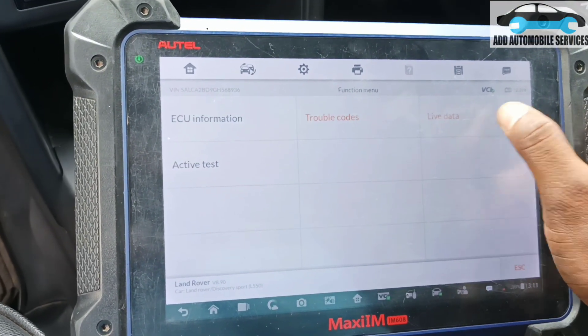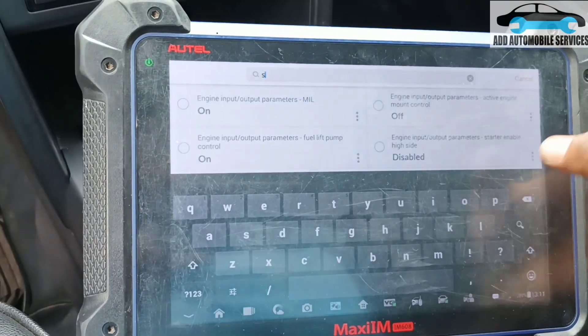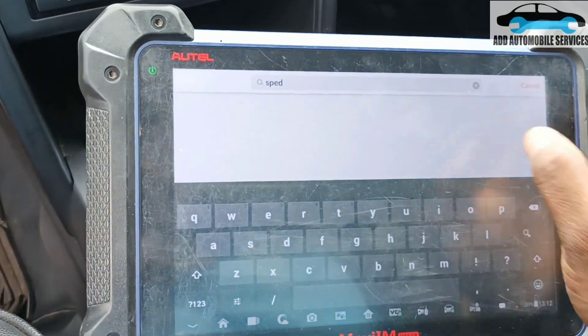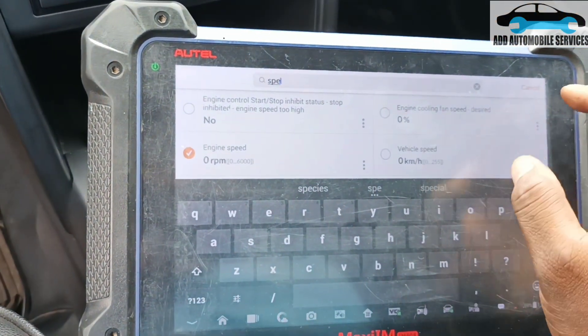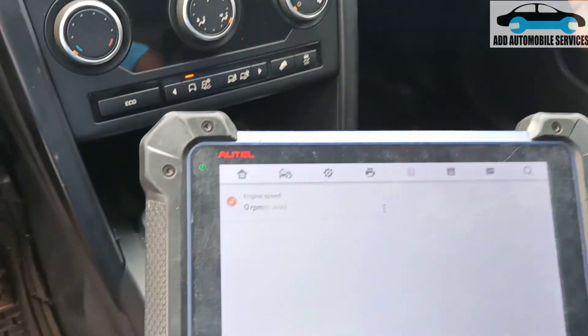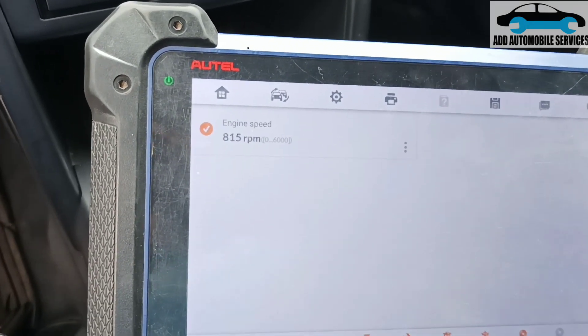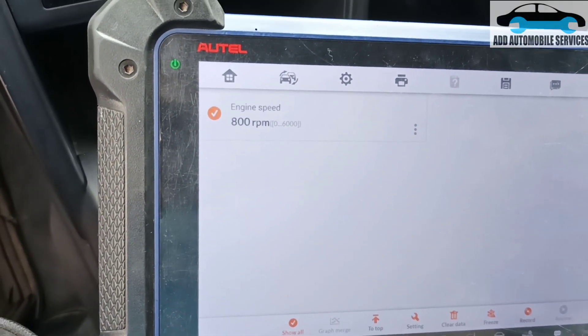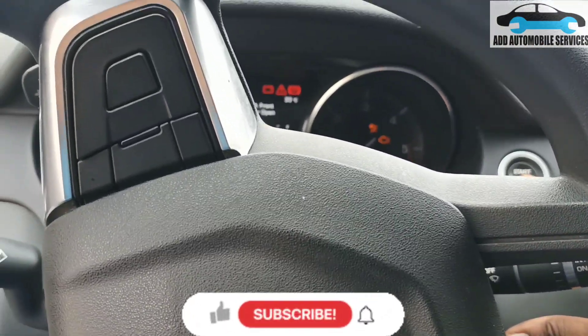Now go to live data and type engine speed. The moment I see an RPM reading, that means the vehicle is running. So the RPM is showing — that confirms the vehicle is running. I'll turn it off and repair the wire properly. That means it was a broken wire issue, so I'll repair it and call it a fix.